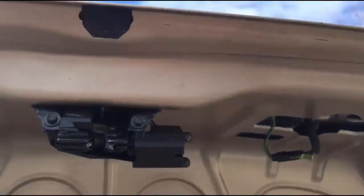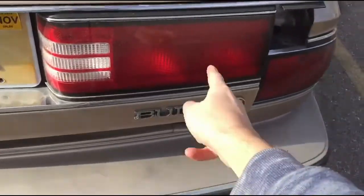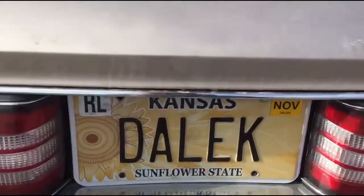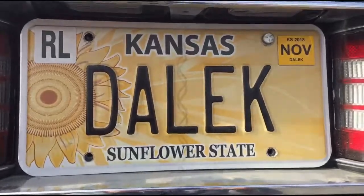At first when I was looking at this, I thought I could come in and replace the light from underneath, but no, you can't do that. You'll have to remove the tail light assembly. This whole part right here comes off. The way to do that is you first have to remove the screws of the license plate, so I'll go ahead and do that.